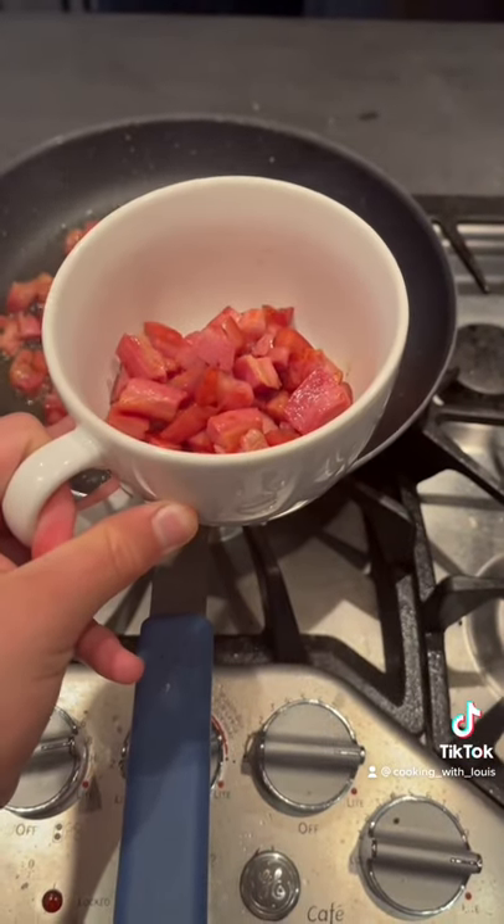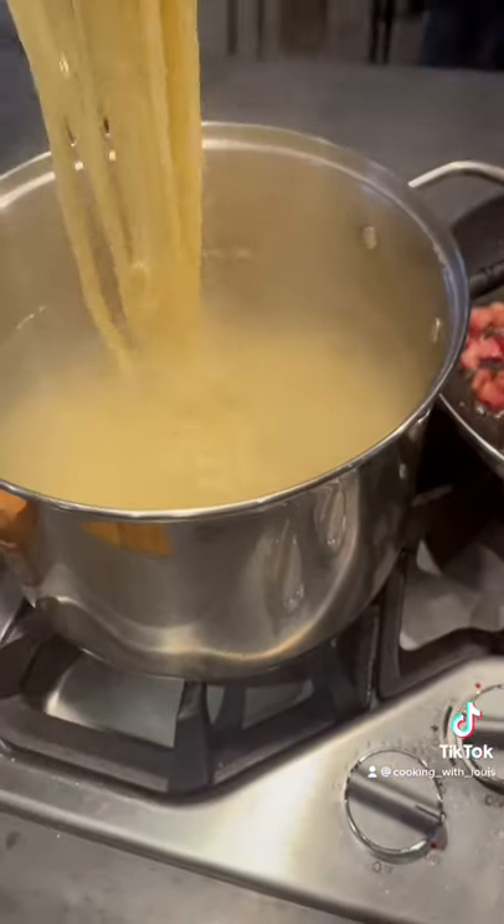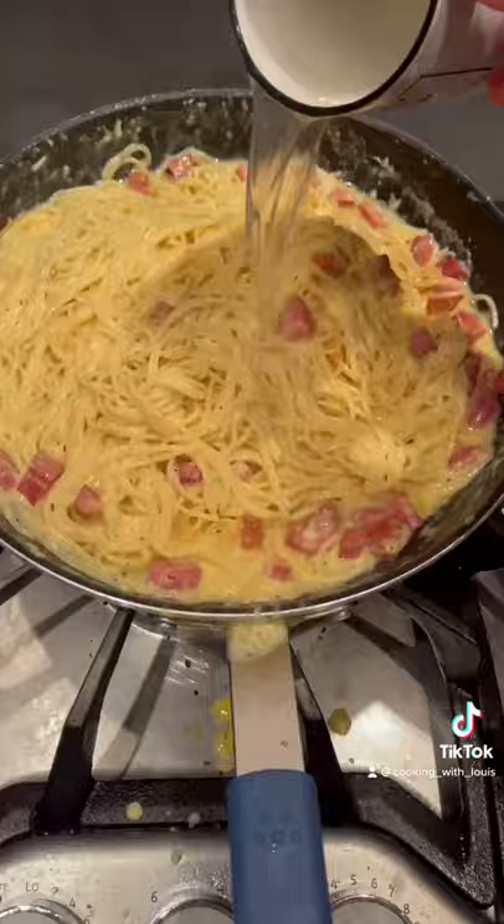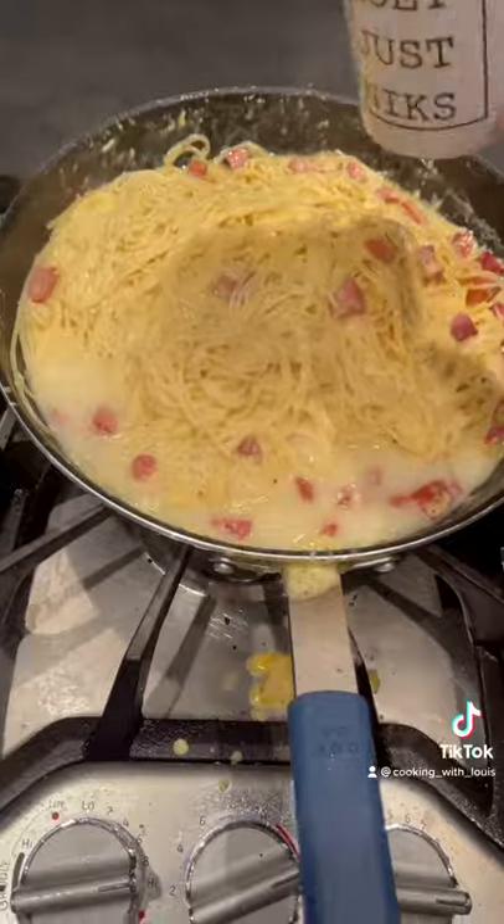Save some pancetta off to the side. Then add in all of your boiled pasta. Remember to turn off the heat and toss. Then add in your egg mixture, some pasta water, and vigorously stir.